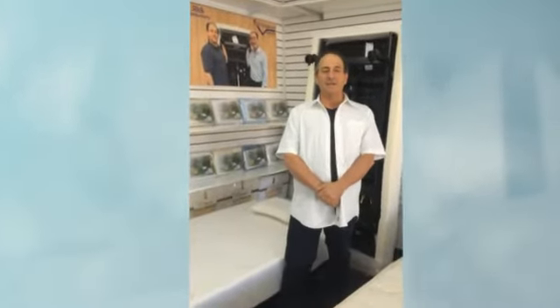Thanks, Lloyd. We welcome you into the family of Electropedic Beds, a family owned and operated company since 1964.